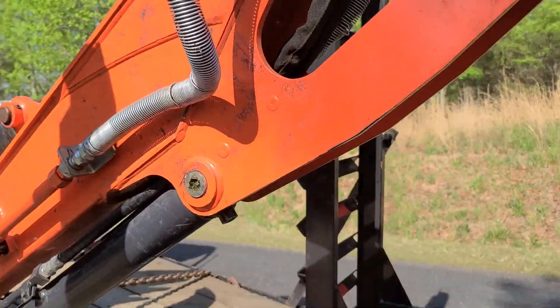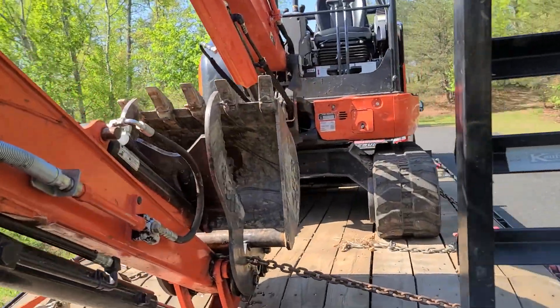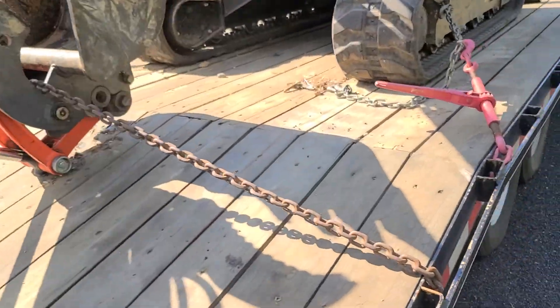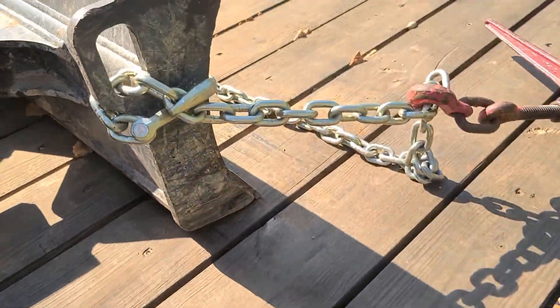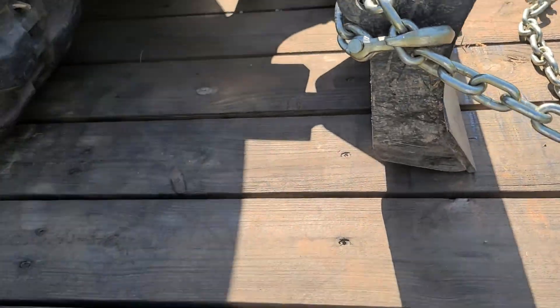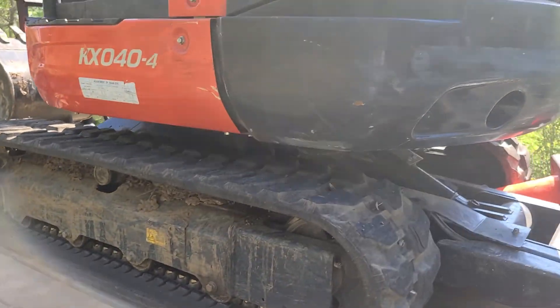That's my Kubota right there. I have individual chains on each one of them. Something happened to my other one — I had four like that. It's a good machine.